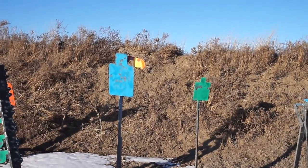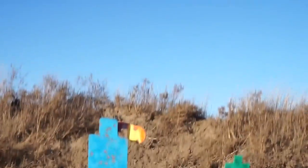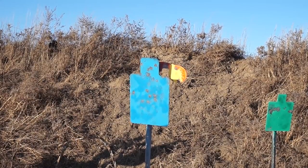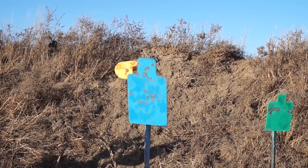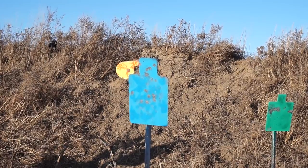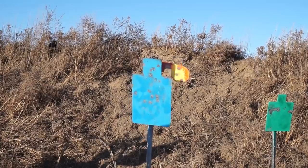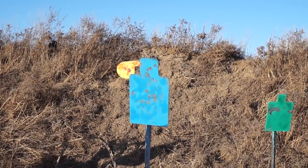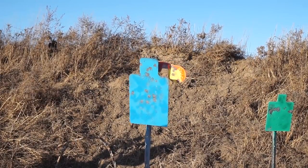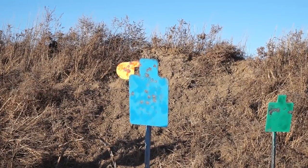Make sure we're safe there. Alright, so we'll put 10 rounds on the hostage target. This thing has been flawless so far. We're going to go ahead and do the little spinning pinwheel over here on the left-hand side and I think we'll call it good.